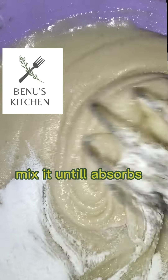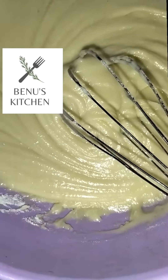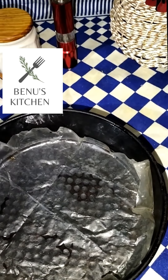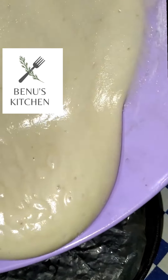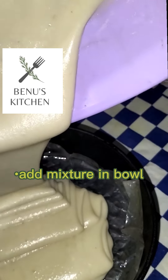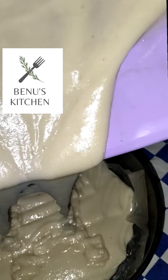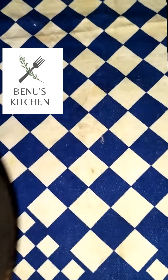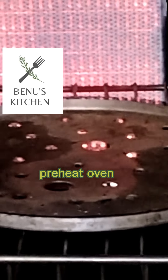I will mix the batter properly. After mixing, I will add the batter into a pan.